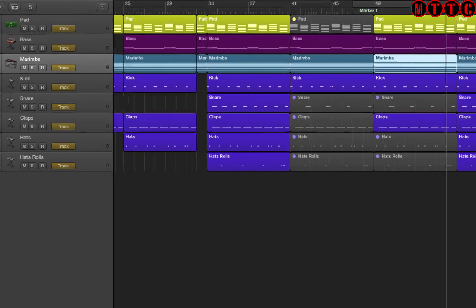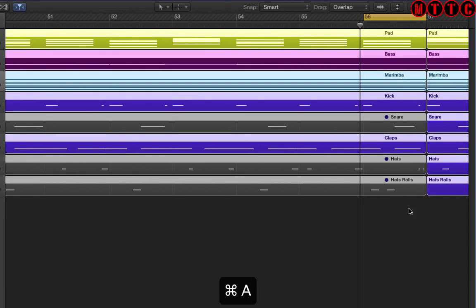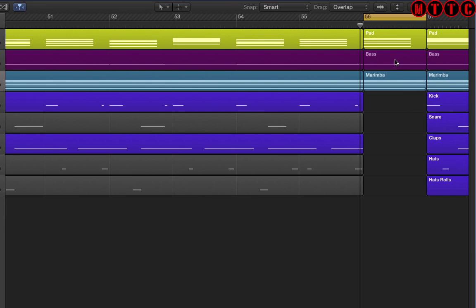This time we're going to do one last break. Let's highlight this section, Command+A to select all, Command+Control+T, and we're going to split everything there. Get rid of all of this — this time we're taking out the bass as well, and let's see what we've got.